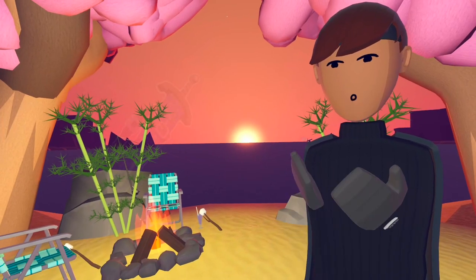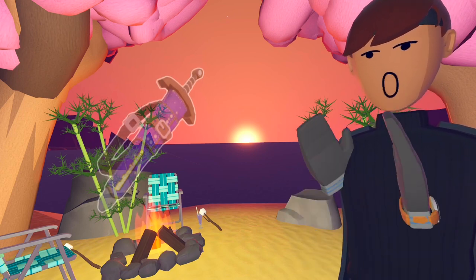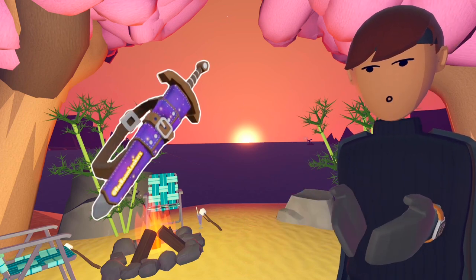We'll start with the Galaxy Backsword skin. The handle pretty much just looks like a normal sword skin, except it's dark gray. It's got some blue lines wrapped around it like string — light blue lines — and a light blue dot at the very top of it.